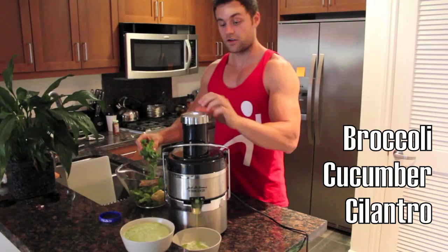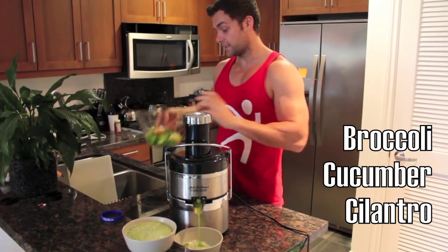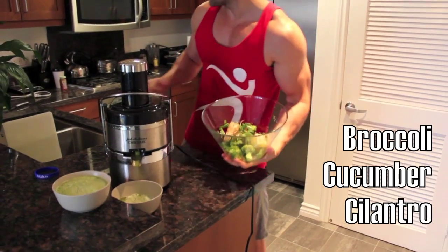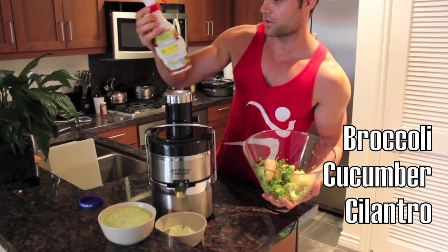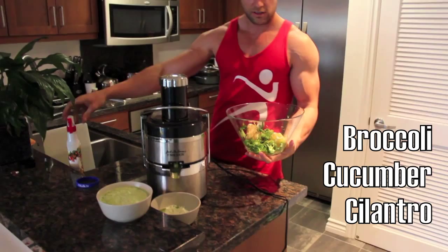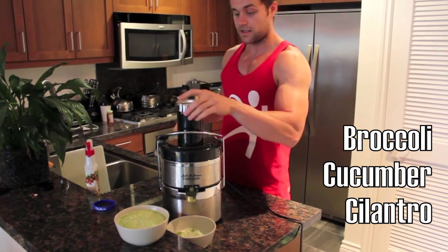We got a little bit more cilantro. If you have a big bowl at home, what I like to do is wash my vegetables in a bowl like this first. I got a little veggie wash here — made with citrus, real natural clean stuff. I let it soak in the vegetables for a little bit and then they're good to juice. Gets rid of the pesticides and a lot of the stuff that you don't want to drink and you don't want your family drinking. So we take the rest of the broccoli.